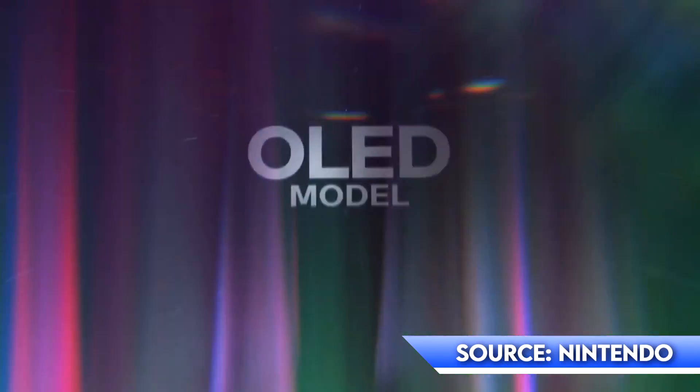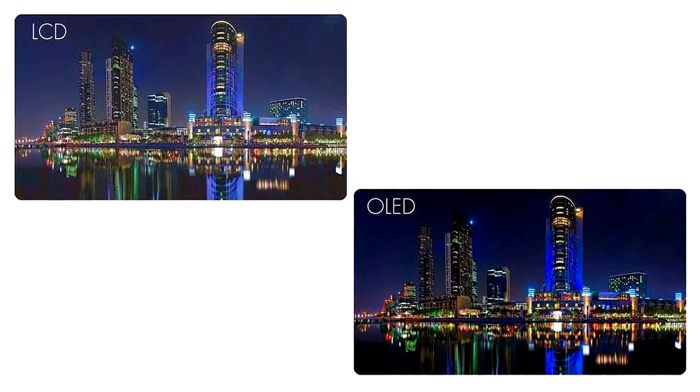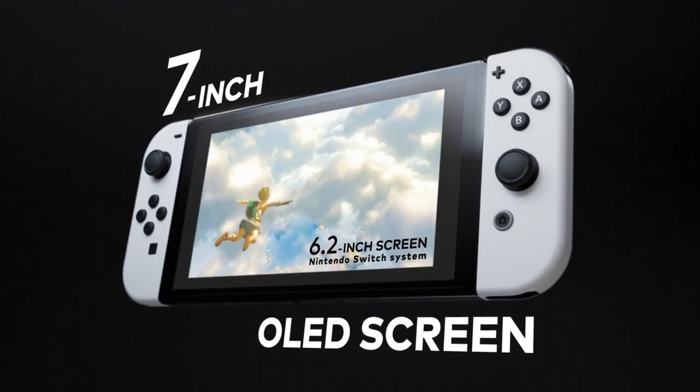Nintendo just announced their long-awaited upgrade for the original Switch — they call it the Switch OLED. Its main feature is the OLED screen, as the name says. This new OLED technology offers deeper blacks and better colors than most LCD screens like those on the original Switch. The screen is also larger than the last model, coming in at 7 inches, up from 6.2 inches, but sadly still runs at 720p.